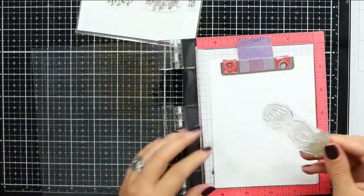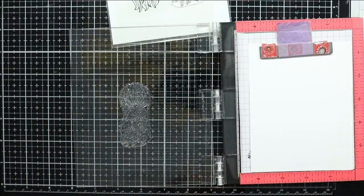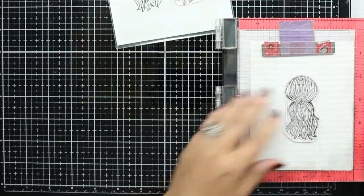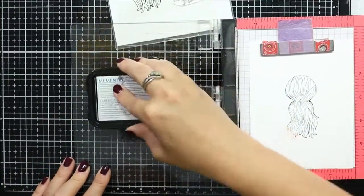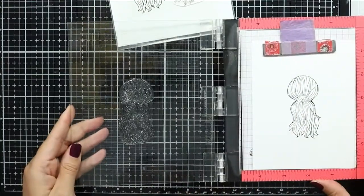We're jumping right into the stamping. I am stamping the image onto a piece of solar white cardstock using Memento Tuxedo Black ink because I will be doing some Copic coloring. I do go ahead and stamp this image out a couple of times just to make sure I have a good clean crisp image.